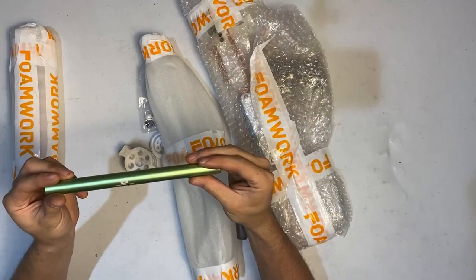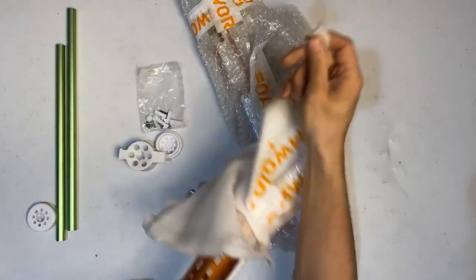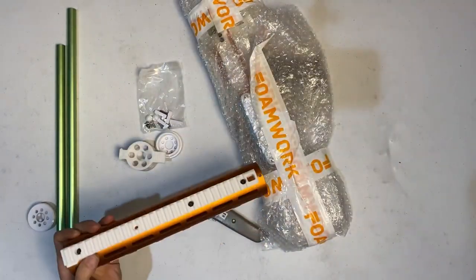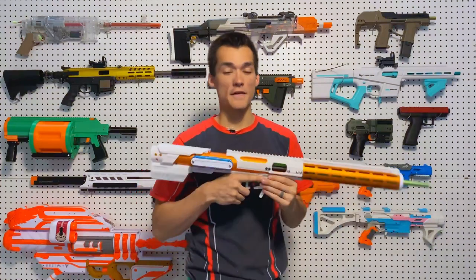As far as the retail model goes, it will come with two barrels, and you can't take off this longer shroud. So you have the longer, higher-power barrel and the shorter barrel for the lower power setting. There are a couple of changes they've already made in the 2.0 Plus.